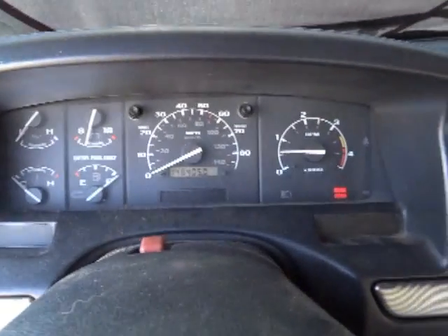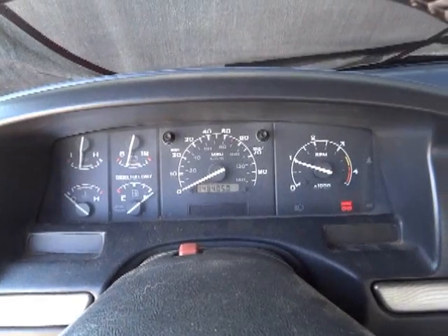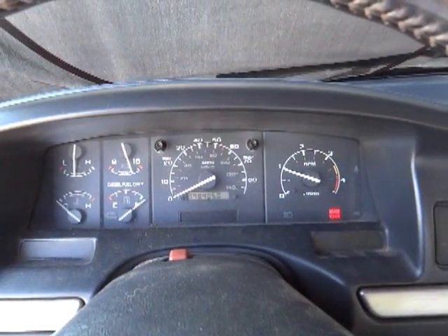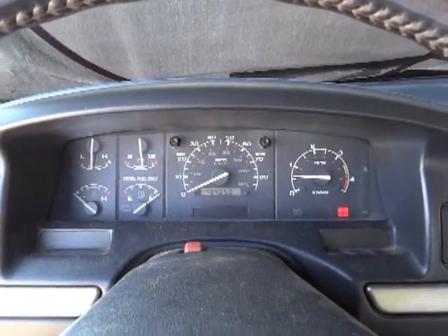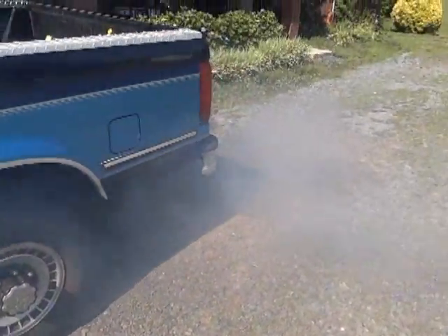You can hear the very rough idling right now. If you rev it up at all it smooths out, but when you let off it goes back to idling very rough again and it puts out a lot of bluish-gray smoke.